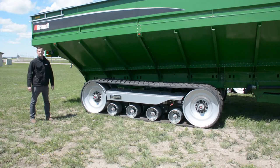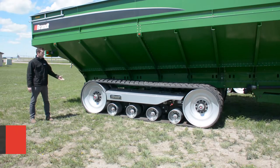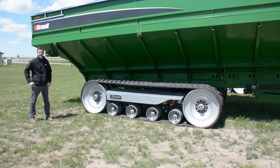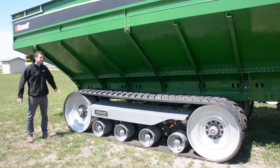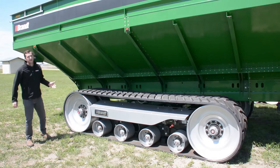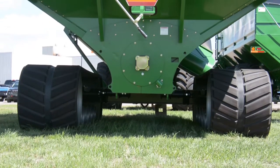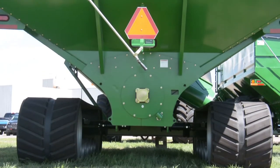Welcome to a Brandt agricultural product walk-around video. I'm standing here in front of our Brandt grain cart track system. Today I'm going to go over some of the key features on this track system that really make it unique in the marketplace and highlight some of the features that bring out the low maintenance, high reliability, and excellent infill performance. This is a 36-170 track system — 36 inches refers to the width of the track system and 170 refers to the total overall length of the track system.